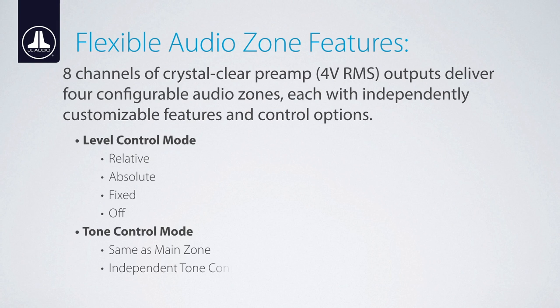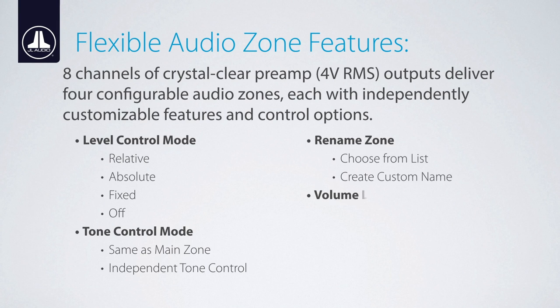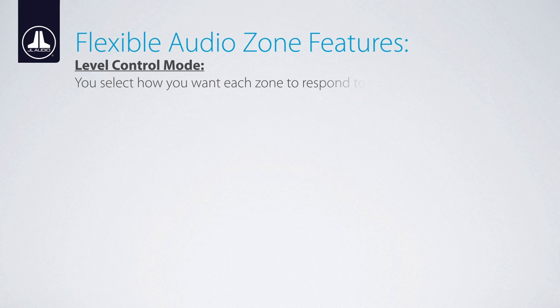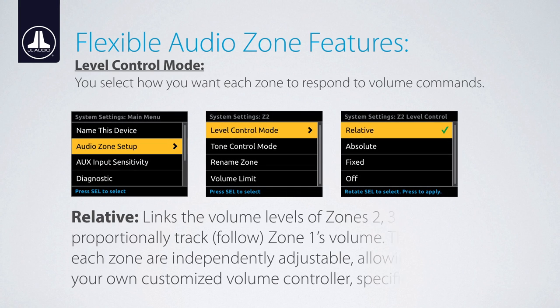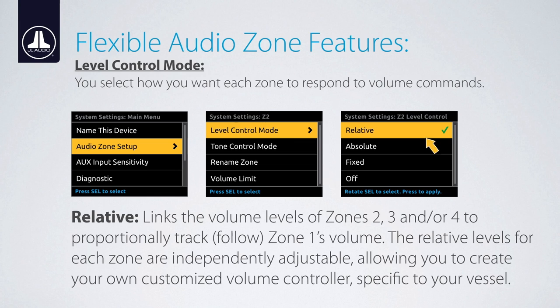Each zone features a zero-clipping audio circuit design with self-limiting tone controls to prevent speaker system damage, plus independent customizable features including level control mode, tone control mode, renameable zones, and volume limit. Level control mode offers four variations for how each zone will respond to volume commands: relative, absolute, fixed, and off.